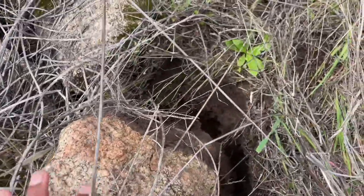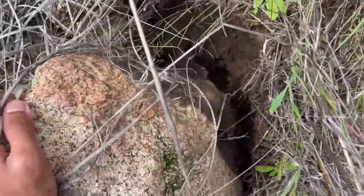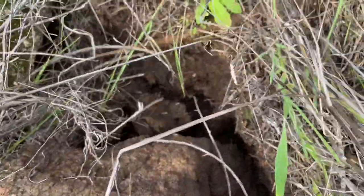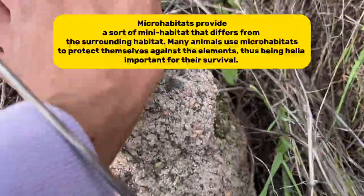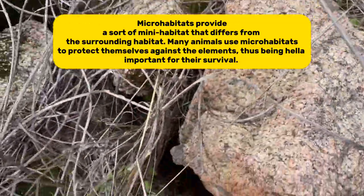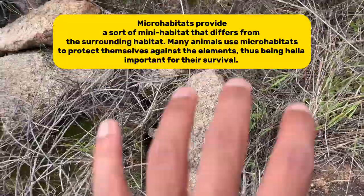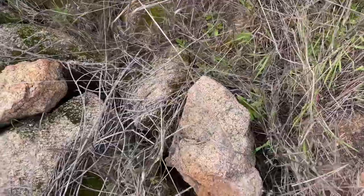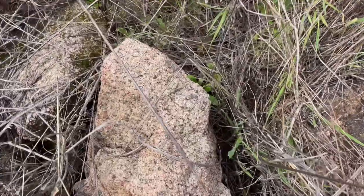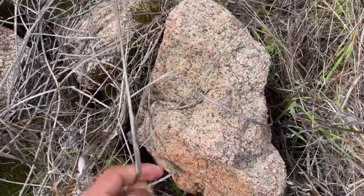I also want to talk about something called moisture resealing. Let's say you flipped over a rock that was wedged into the dirt — you flip it, find nothing underneath, and make sure no smaller animals are under it. Before you flip it back, think about the microhabitat beneath it. The dirt around the rock created a sealed habitat that kept a lot of humidity, and that humidity is important to the wildlife.